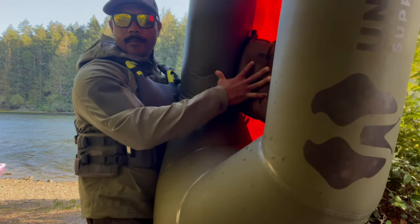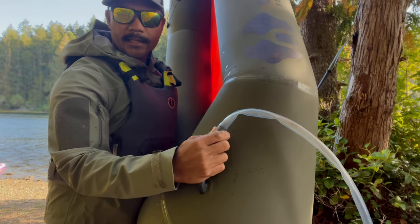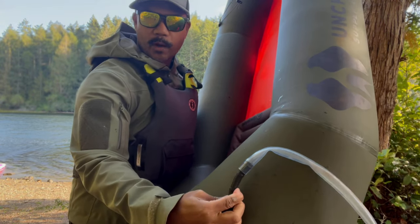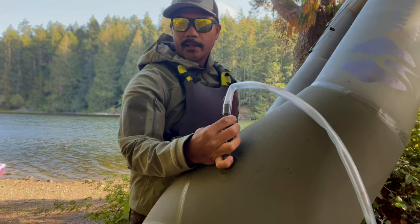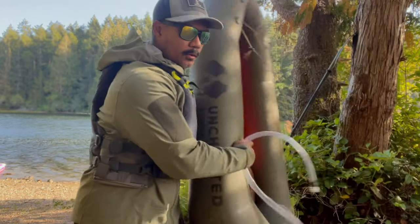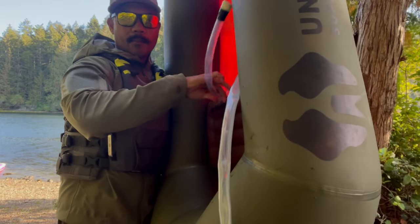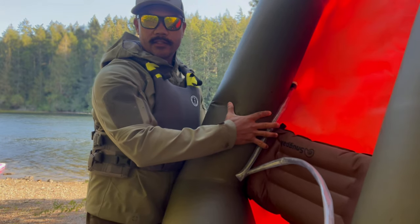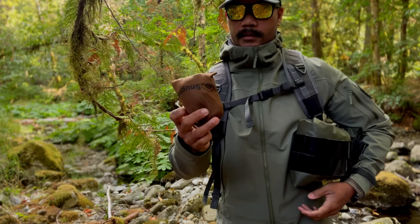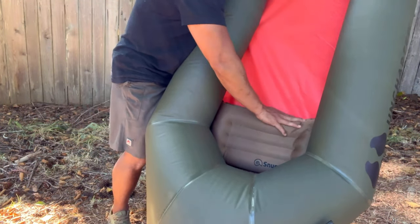One thing I'll mention about the design of the inflator valve mouthpiece is that I certainly cannot sit on the raft and reach back to get my mouth on it. So what I've done is gotten a PVC or silicone hose and attached it to the valve, so I can just keep it in the raft and inflate by mouth whenever I need to. The seat I use is the Snugpak pillow — it packs down to a compact size and serves a double purpose since I also use it as a pillow, so I'm already carrying it anyway.